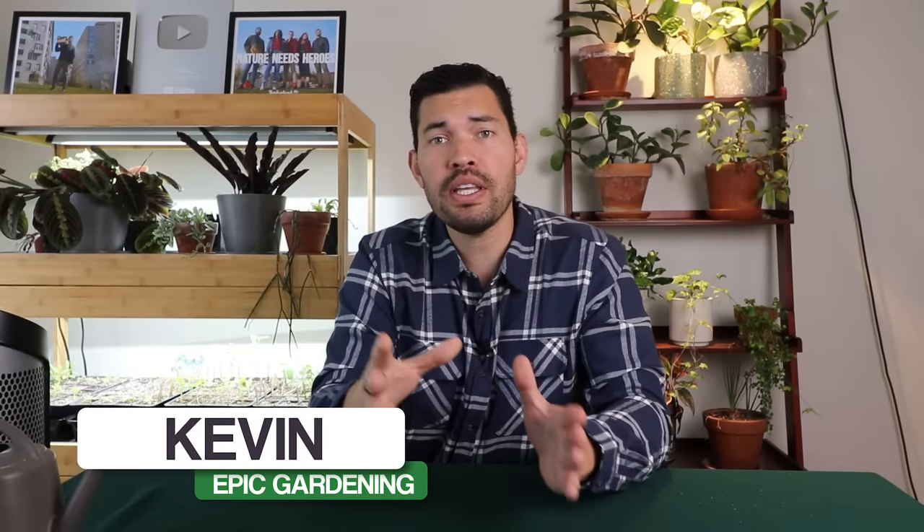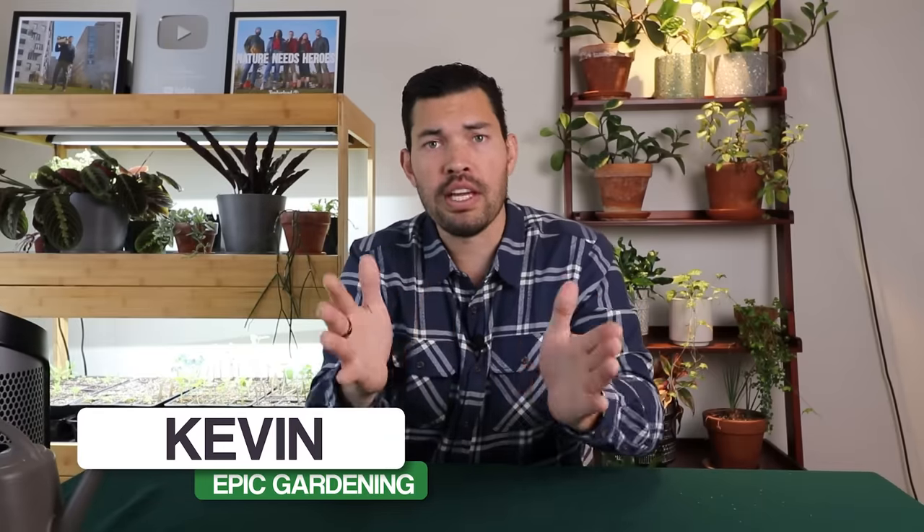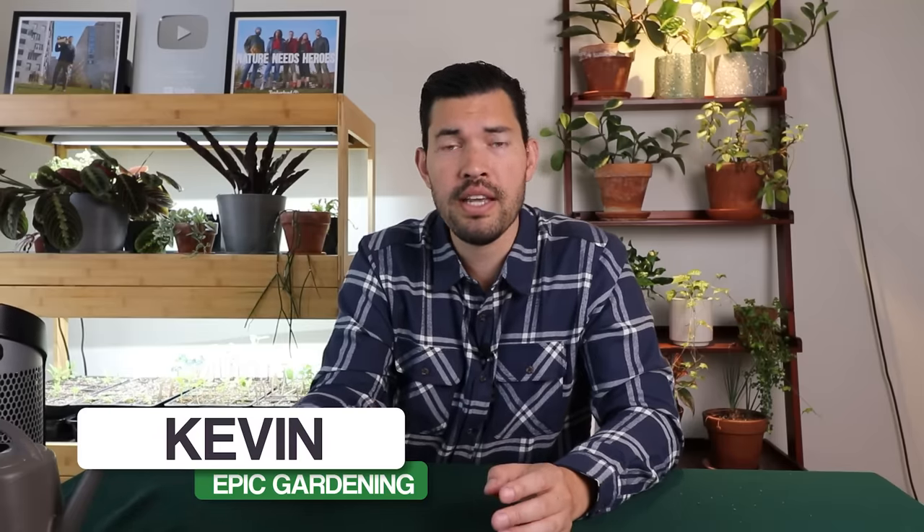Kevin Espiritu here from Epic Gardening, where it's my goal to help you grow a greener thumb. This really is a throwback and compilation to try to get you as much information as possible about growing in raised beds in as little time as I can. So without further ado, cultivate that like button for epic raised bed harvests and 20,000 years of fertile soil. Let's get into the video.